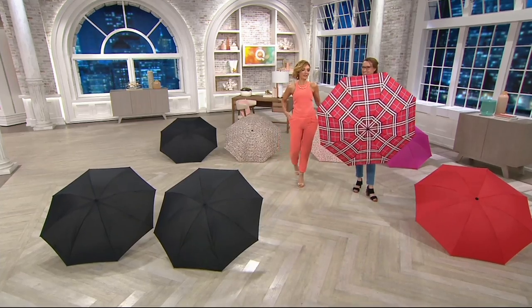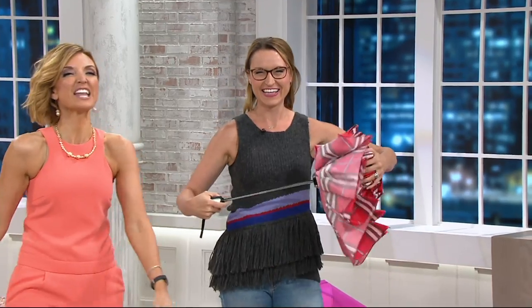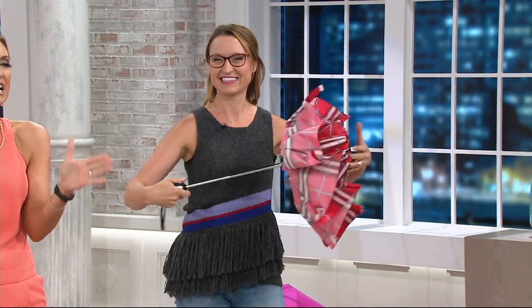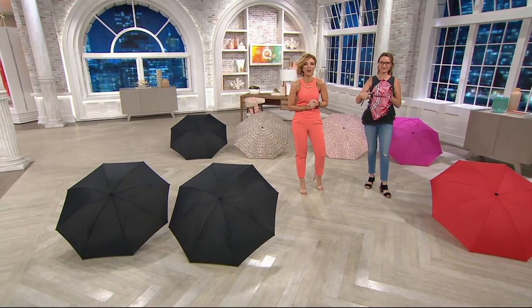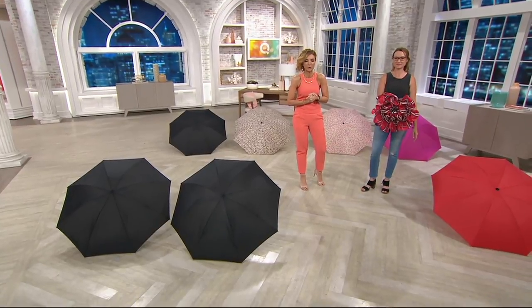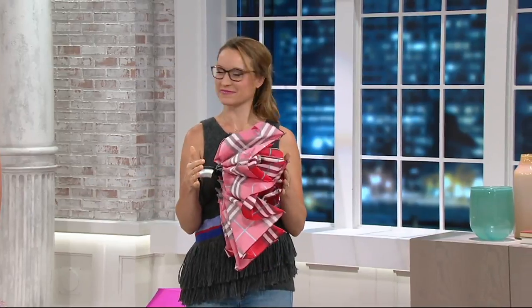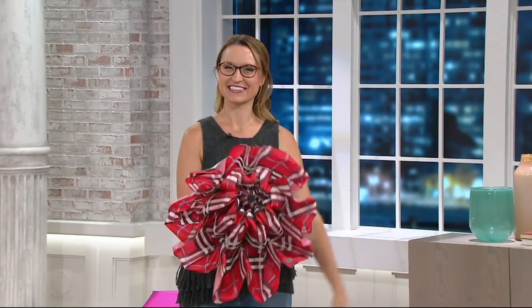There are now over 280,000 reverse umbrellas out on the planet right now. If you own one and have used it, give us a call at 1-800-395-1601. We're keeping them coming to you because we're the only ones who offer them, and we've got them at a feature price of $33.59 with free shipping and handling. The number is 829-3873.